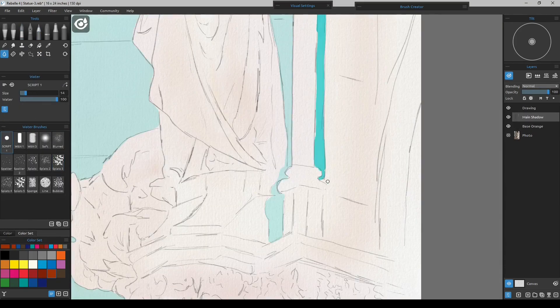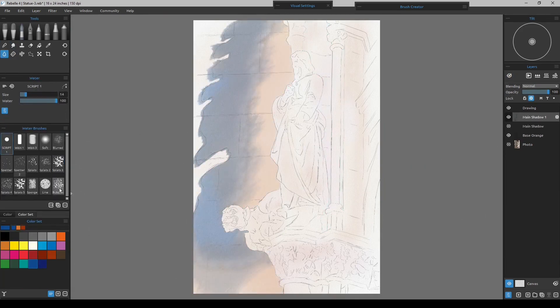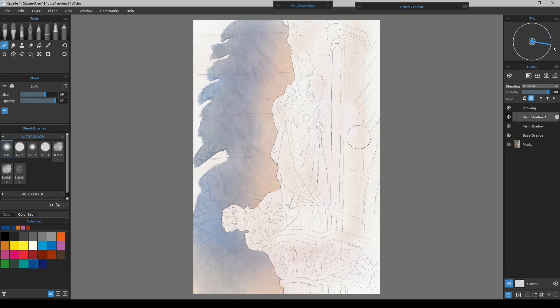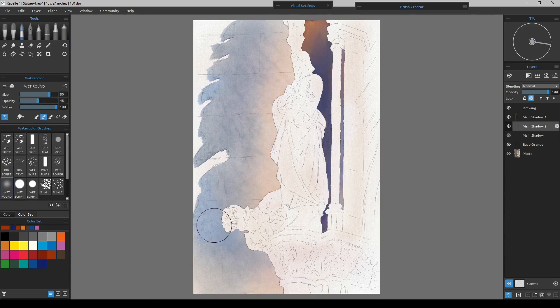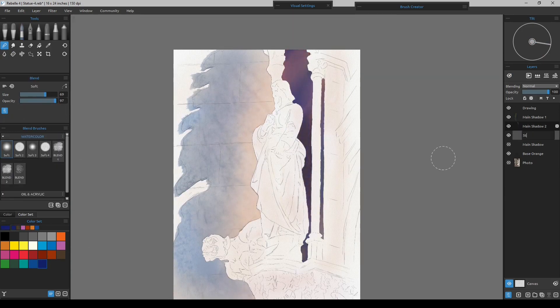I'm going to erase out this splotch right up in here above the cuff. What I did in the statue is lay down a nice mix of colors — blues, burnt sienna, French ultramarine, and cobalt — just to mix them together to get started. That's kind of the medium values.